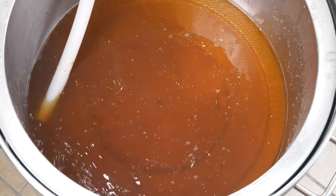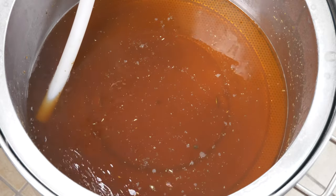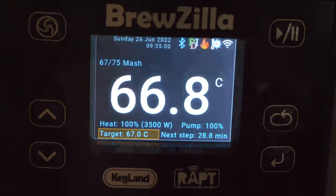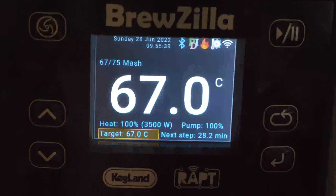The mash itself was pretty much uneventful. I ran the pump at 100% and saw a good flow through the grain bed. I used the PID algorithm and the system was always within a few tenths of a Celsius of mash temperature whilst running the standard PID algorithm profile, so I saw no need to change this within the controller. The footage you are watching now has been sped up considerably just to emphasise how stable this temperature is.